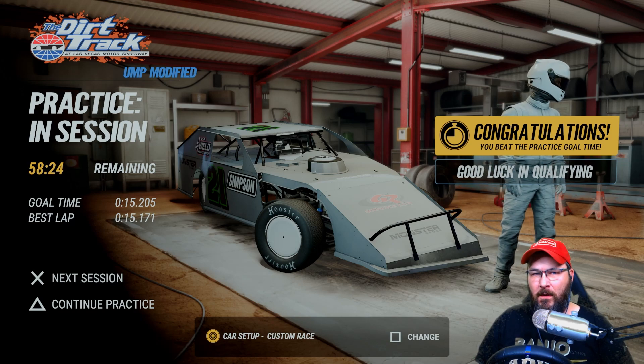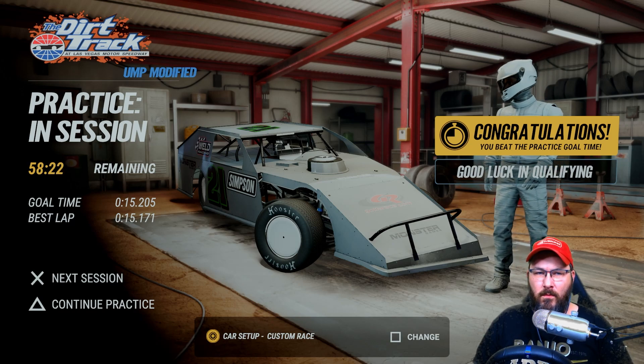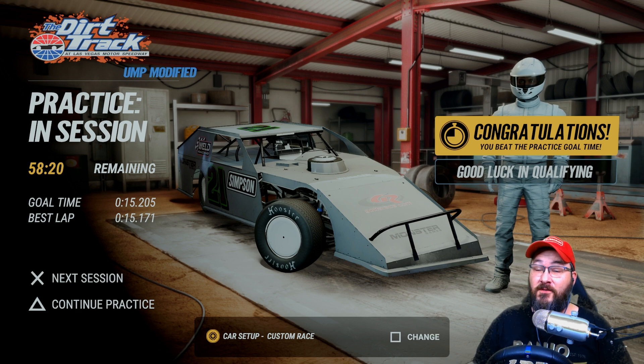Alright guys, welcome back to another custom setup video, here for the dirt track in Las Vegas for the UMP Modifieds. We're gonna do a couple laps, I'll show you how we've done it and we'll go over the setup.